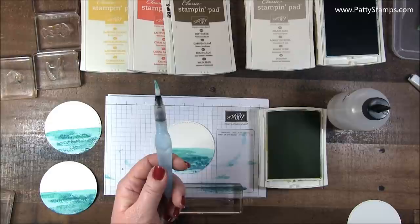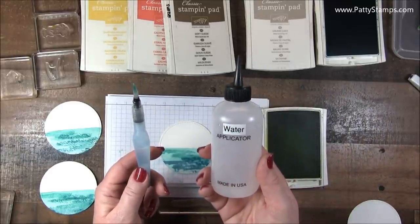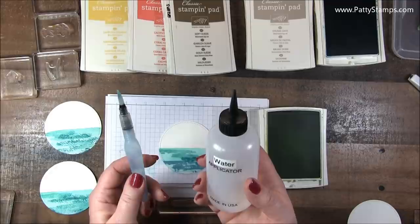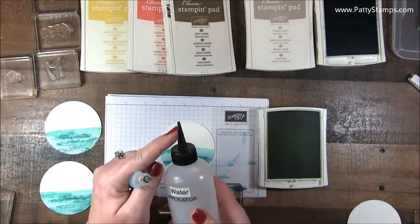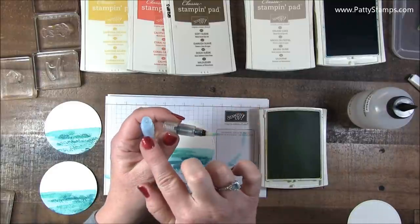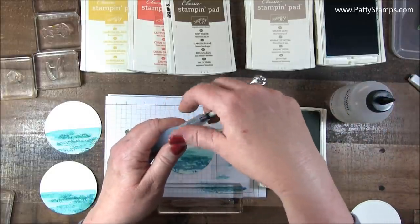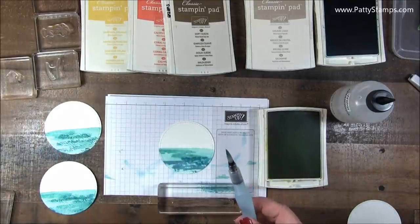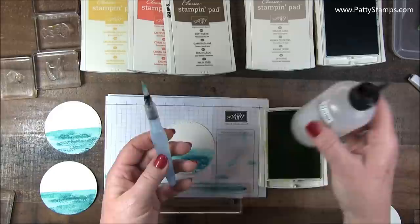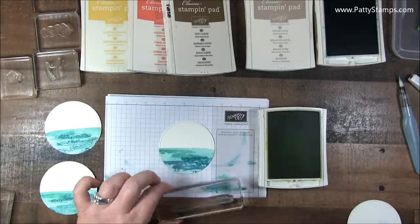I've done a few watercolor videos recently — I just want to show you this tip while I have the aqua painter out. Have you seen my tip about keeping these hair color applicators handy at your crafting desk? I have one with water and one with rubbing alcohol. I love it because of this long, narrow tip. What it allows me to do is just unscrew this and pour water into my aqua painter with this fine tip, then put this back on and keep going. I got that at a beauty supply store.